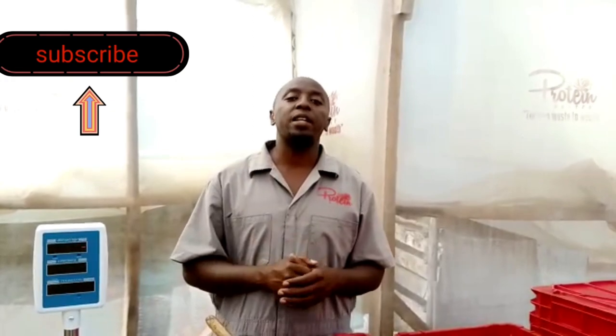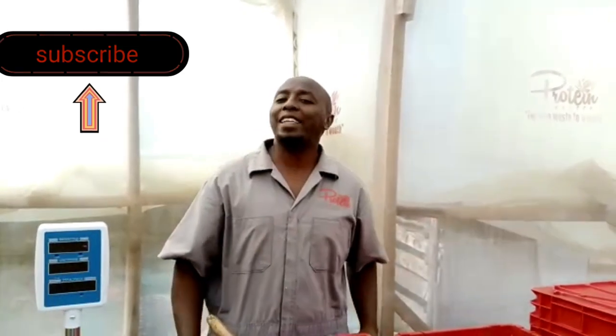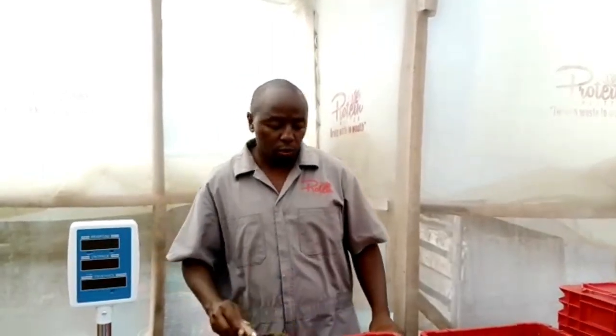Just to remind you, please subscribe to my channel and click the notification bell so that when we do such videos you'll be able to see them. Don't leave your neighbor alone — please call your neighbor, share with your friends, tell them to subscribe so we can go viral.